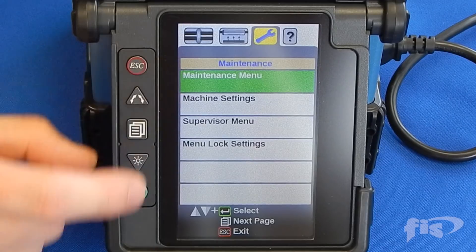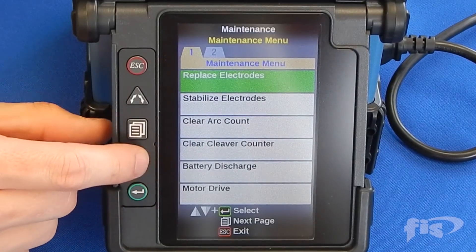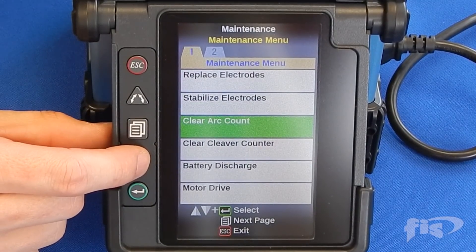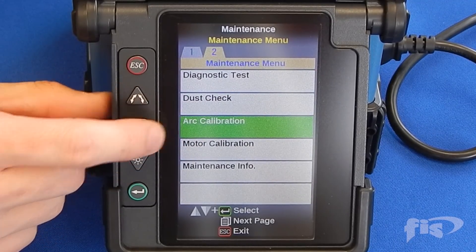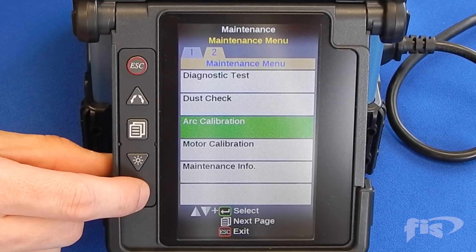Set the machine to the arc calibration through the menus as shown. You must use single mode fiber for arc calibration even if you are splicing multi-mode fiber.